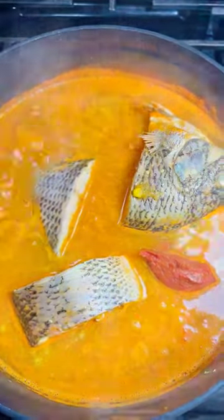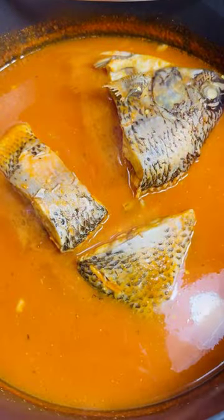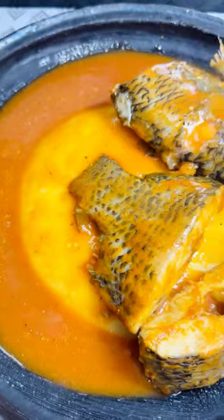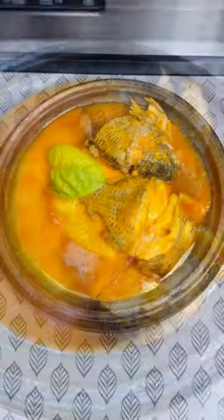Added my tilapia to it and some tomato paste. Waited for about 30 minutes and covered it again for another extra 10 minutes.